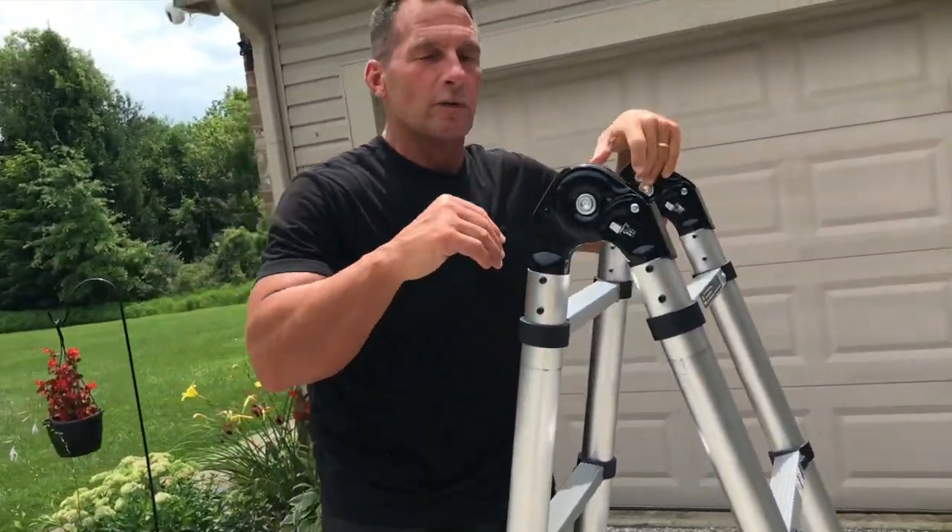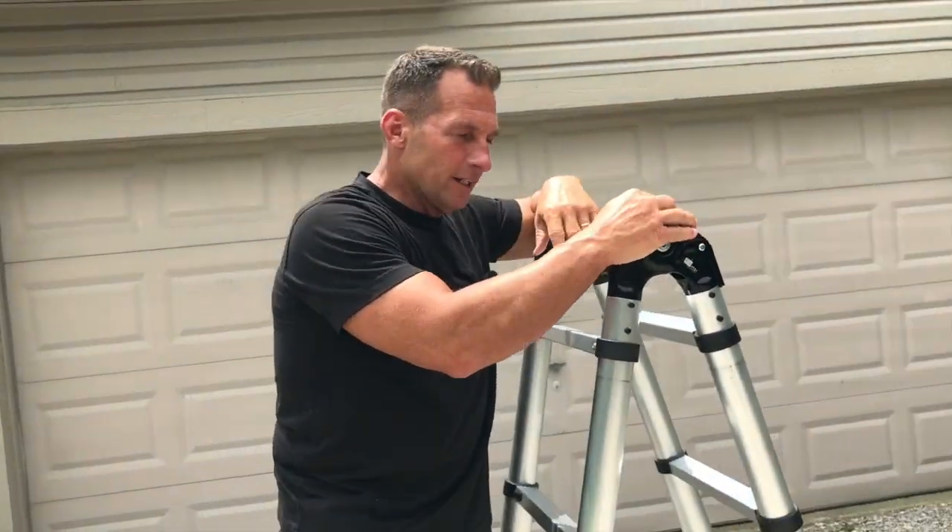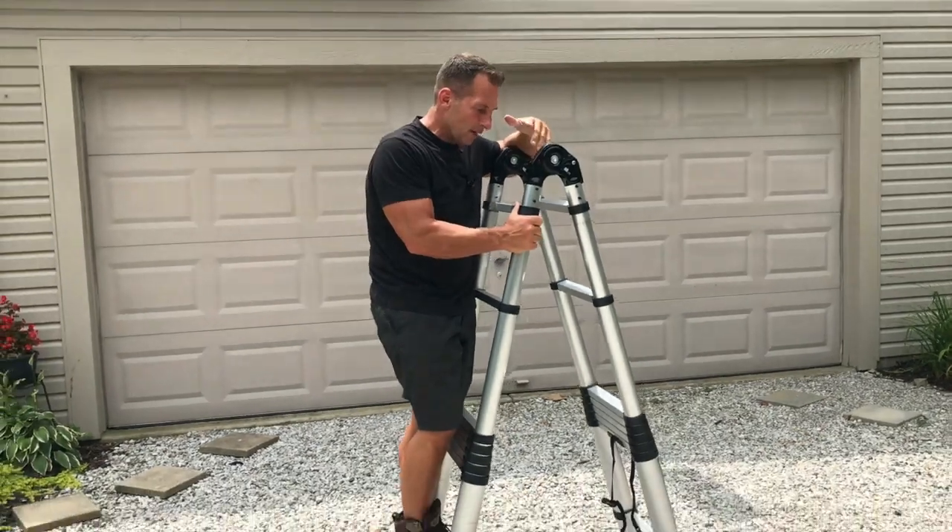This has a 300-pound weight limit. I'm 200 pounds, so it's a piece of cake for me.